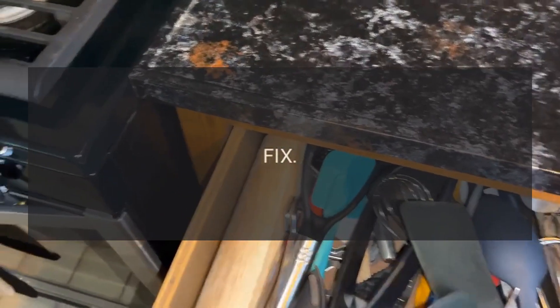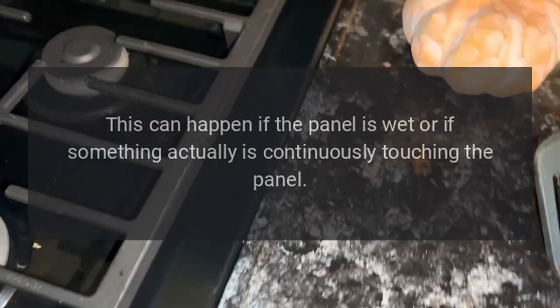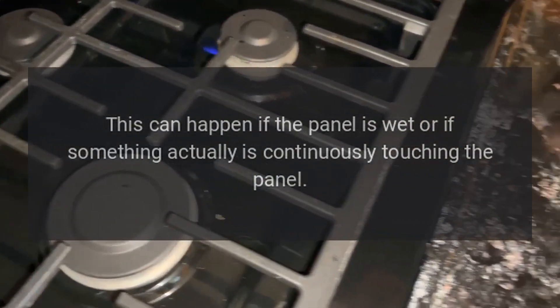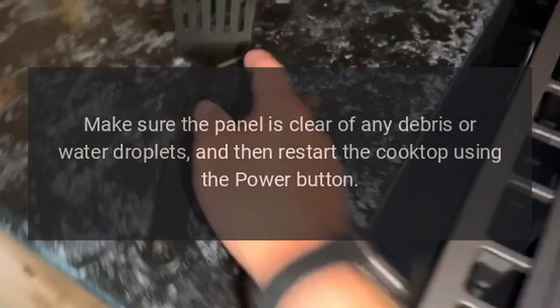Code D0 — problem: stuck button error. Fix: the panel detects a button is being continuously touched. This can happen if the panel is wet or if something is continuously touching the panel. Make sure the panel is clear of any debris or water droplets.